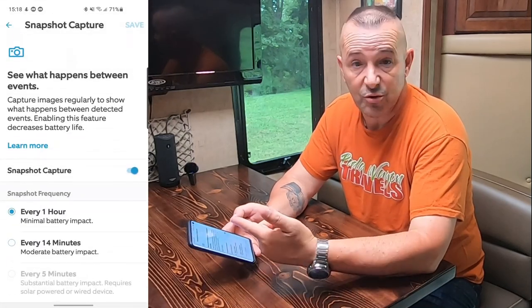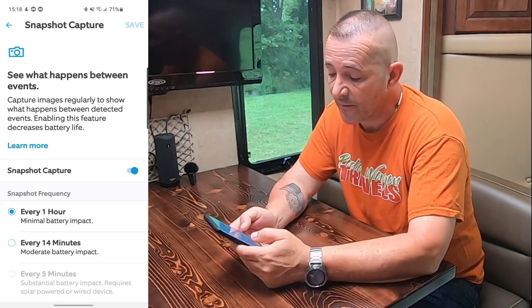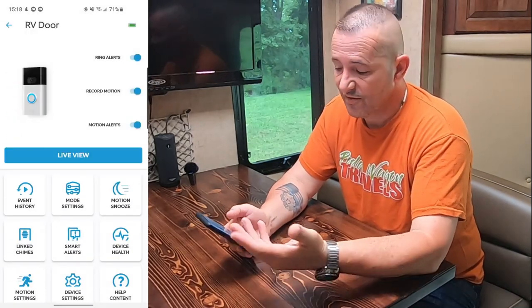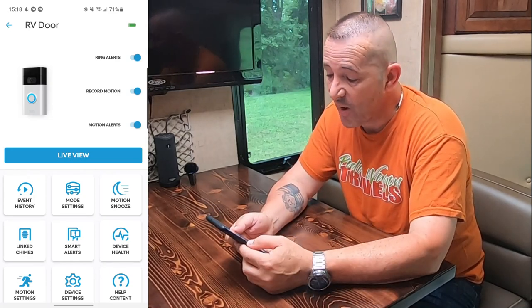There are tons and tons of settings. You have video settings, snapshot capture — it takes a picture of what it sees every hour and records it. It is super feature rich. I like it so much I think I'm going to get a few more.